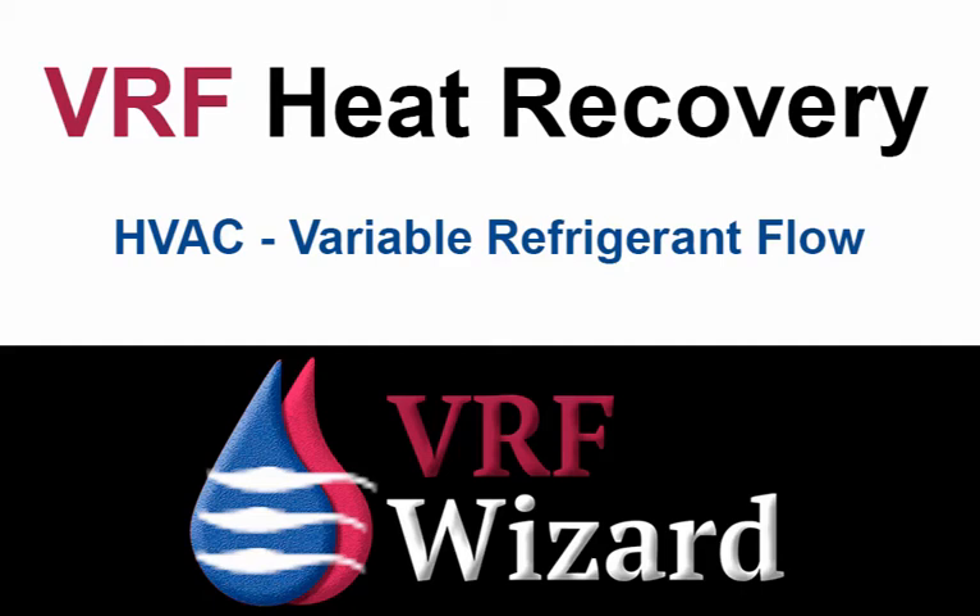Welcome to the VRF Wizard. We are going to cover VRF heat recovery systems, two pipe, three pipe systems, single port and multi-port branch selector boxes.